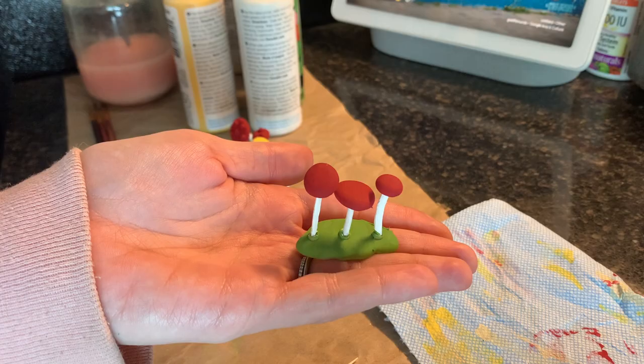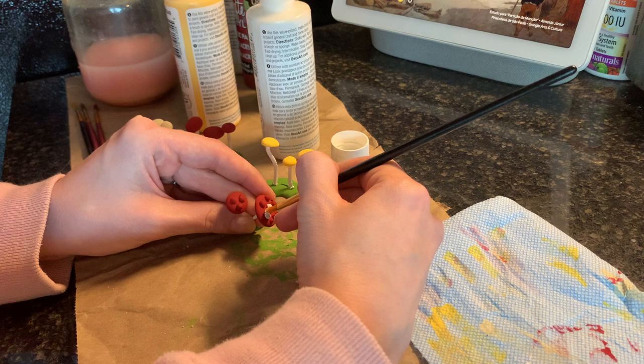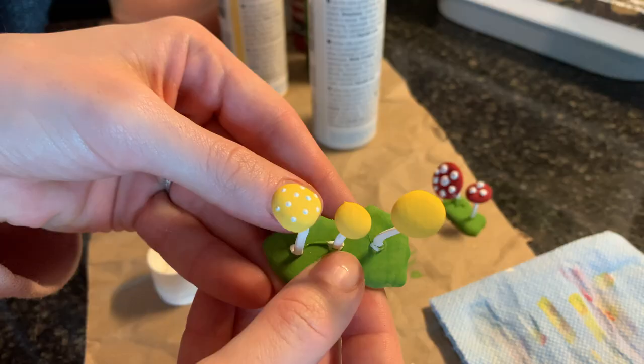Everyone is fully painted and now it's time to add the dots. I'm starting with my 3D mushroom and I'm immediately regretting it — the 3D bumps are quite tricky to paint without the paint getting in places you don't want, and to be honest it looks pretty ugly, so we're just going to forget about her. For the other mushrooms I'm using a toothpick to apply the dots, and already these look so much better.